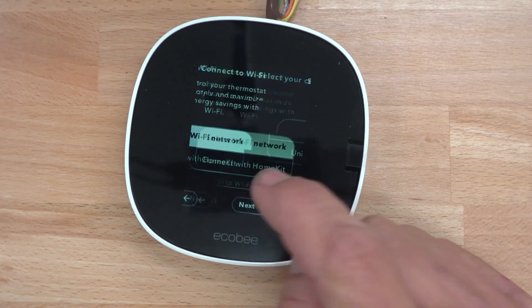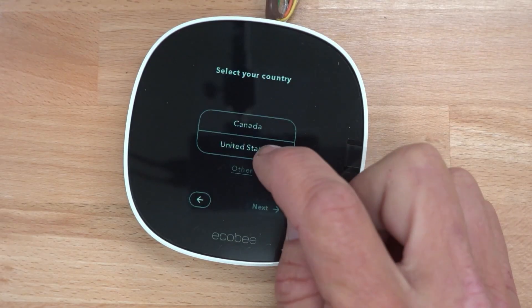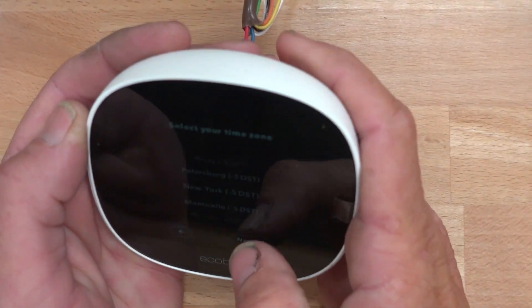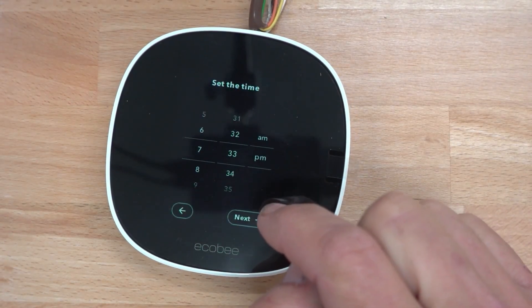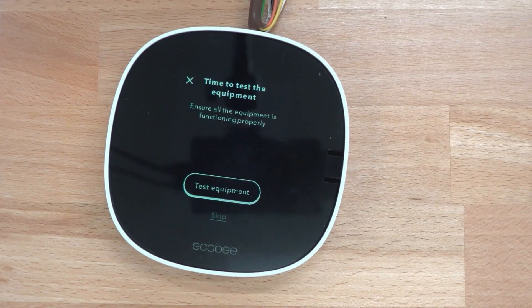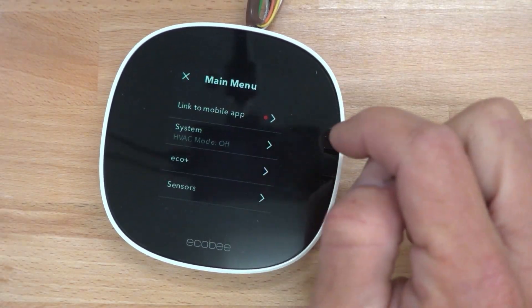We'll always want to set up Wi-Fi when we're doing this, but for now we're going to skip it. Setup's complete. I'm going to skip the test right now and then we'll go into the menu here.